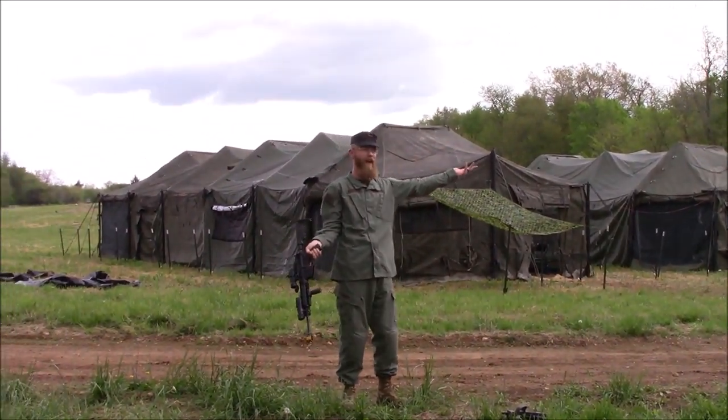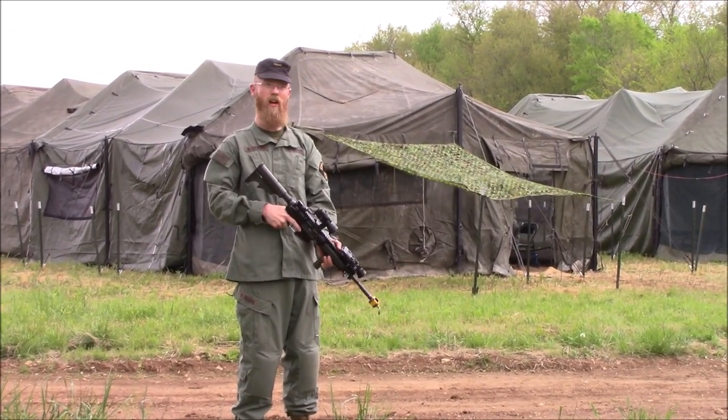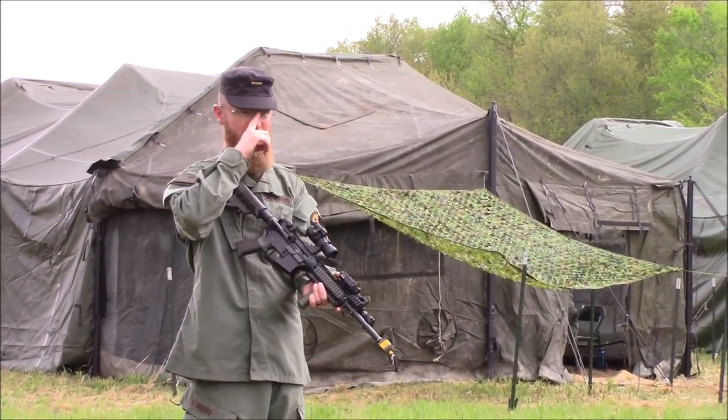After weapon manipulation, you move on to firing positions: how to hold the weapon, how to employ it, what positions to be in, and what the benefits are of each position.